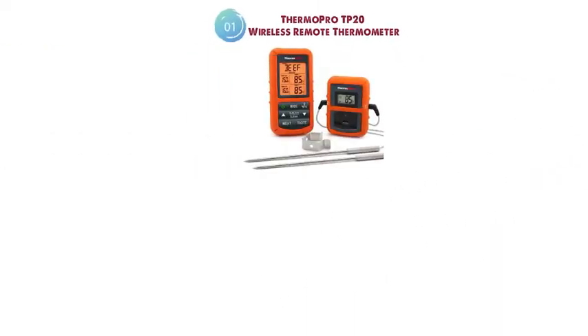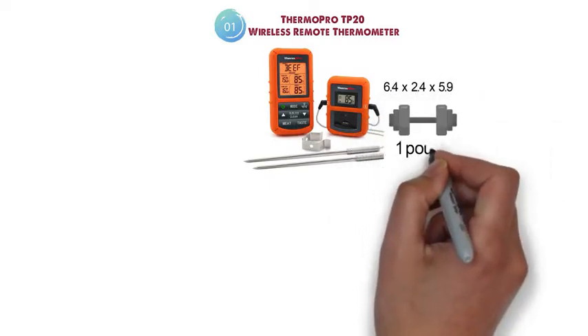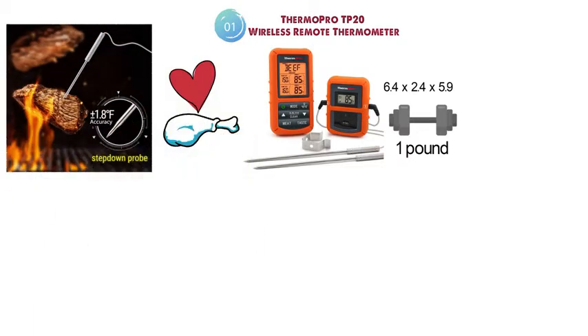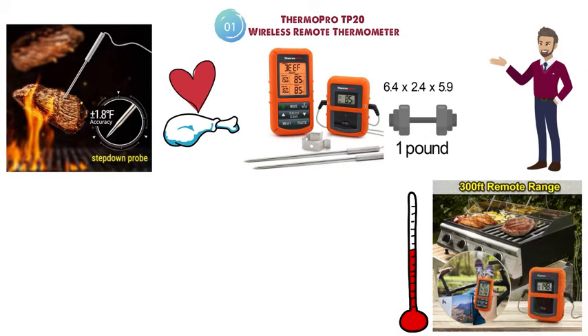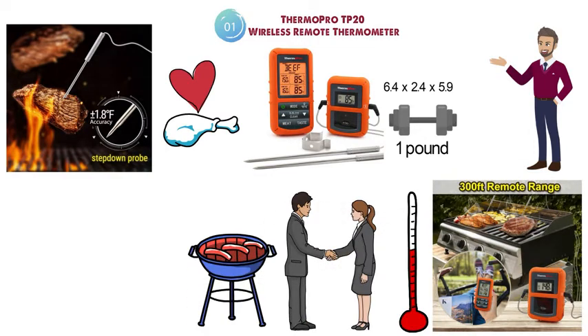The dimensions of the TP20 are 6.4 x 2.4 x 5.9 inches and it weighs around 1 pound. The TP20 is a great choice for meat lovers and those that need to monitor their cooking temperatures accurately while still being able to entertain guests or go about their day. With the TP20, you'll be able to monitor your temperature from up to 300 meters away, so you can be off doing other tasks or interacting with guests while your food cooks.